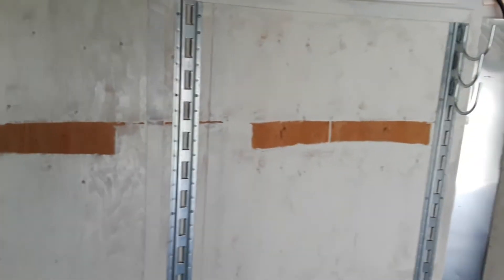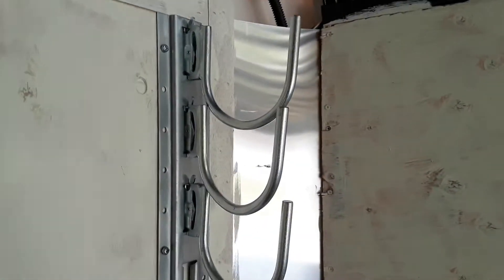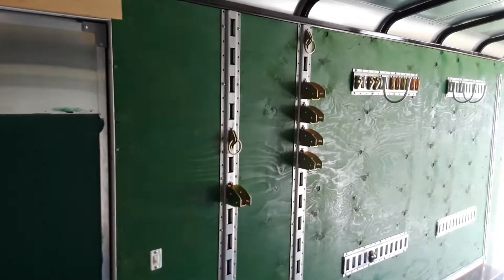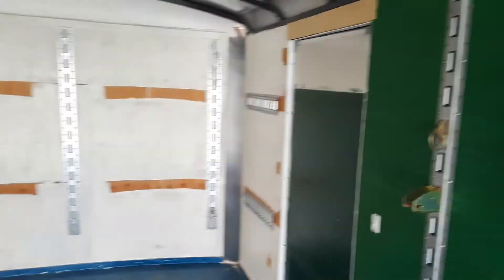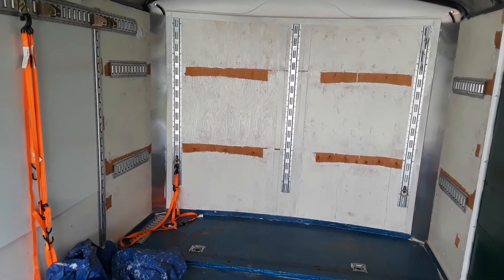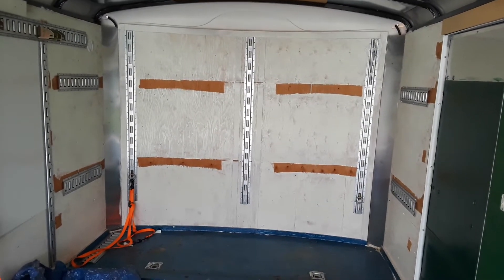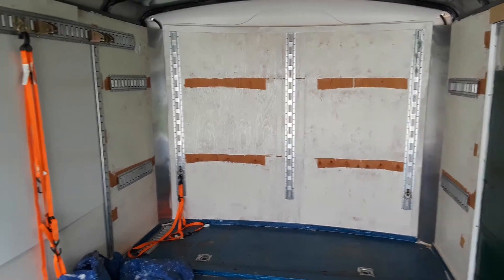We're fixing to load up the wagon and get ready to go do a vinyl siding job. There are plenty of e-track accessories. All you got to do is run a two by four wall to wall — they are designed where they're all the same height. Run a couple of two by fours across there.